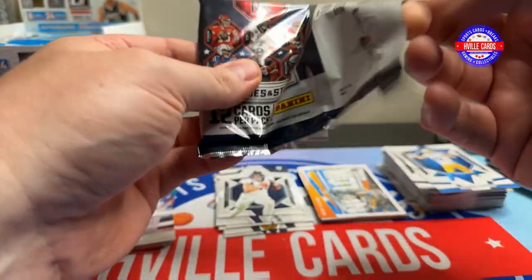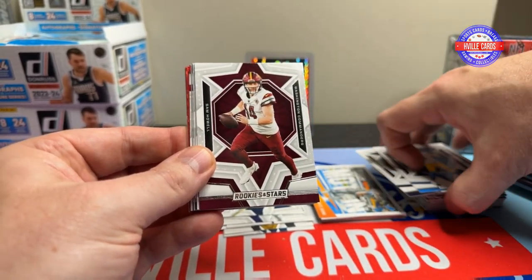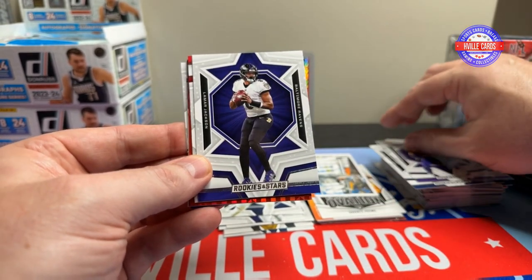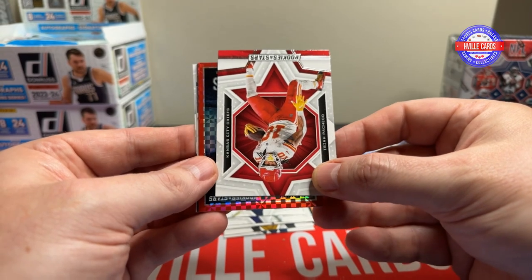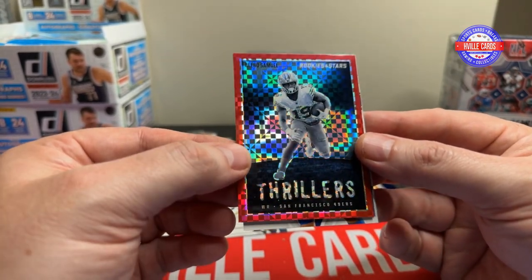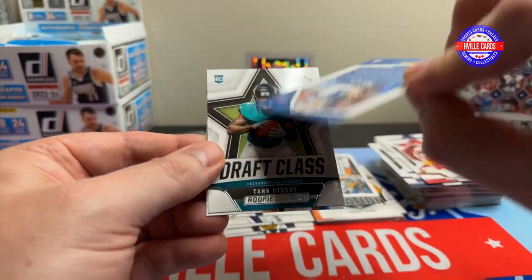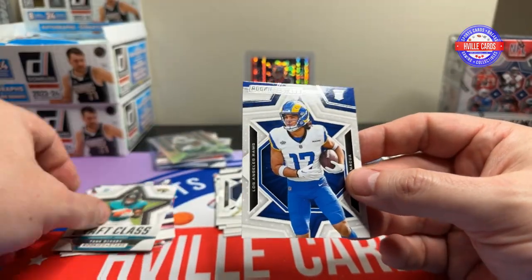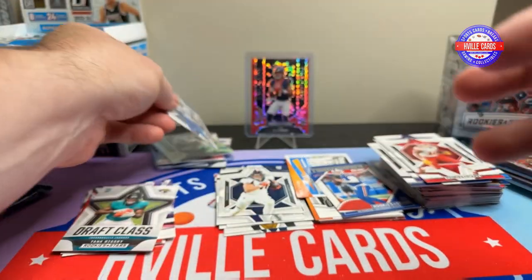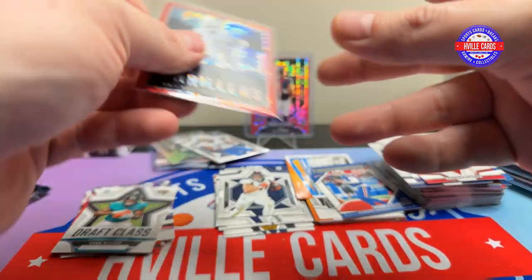Box two, first pack — oh, that opened nice. We've got DJ Moore, Justin Herbert, Justin Herbert, Sam Howes — I hate he's gone — Alec Pierce, CeeDee Lamb, Harrison Smith, CeeDee Lamb Jack. A Zach Pacheco. A Thrillers insert — Debo Samuel. A Touchdown Club Josh Allen, a Tank Dell, and a Puka Nacua. It's hard to believe he was a fifth-round draft pick — the Rams did good. They didn't have many picks last year, but they definitely made the best of it.